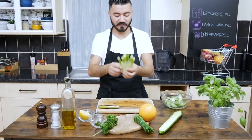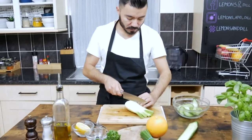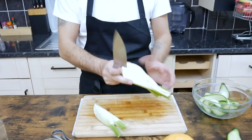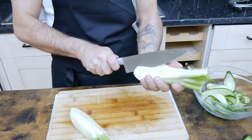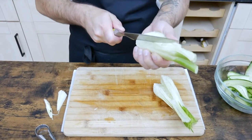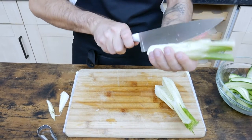Now we're going to chop the fennel. Usually we need to remove the core, then cut it in half. I love the smell of fennel — it has that similarity with star anise.